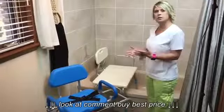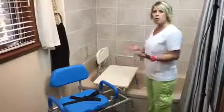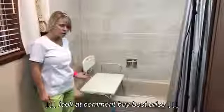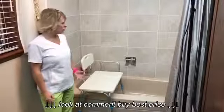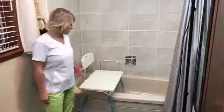Today we're going to compare an older model and a newer model and go over the pros and cons of each one. First, you want to make sure that the legs are set at a proper height for you and that the bench is level. Then I'm going to show you how easy it is to do a transfer on this type of shower bench.